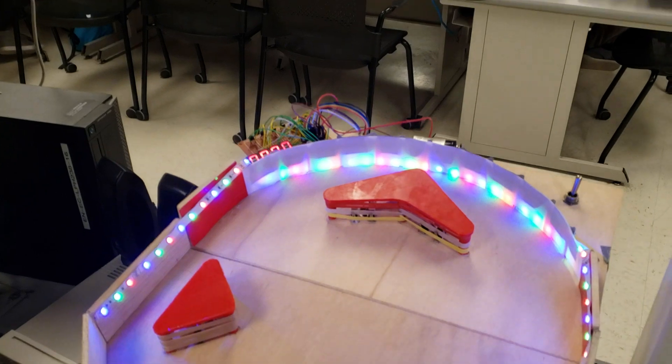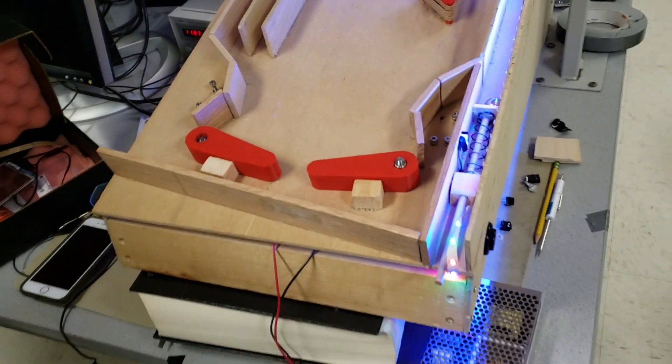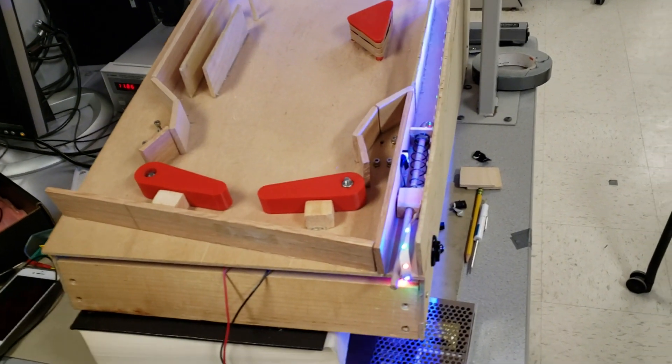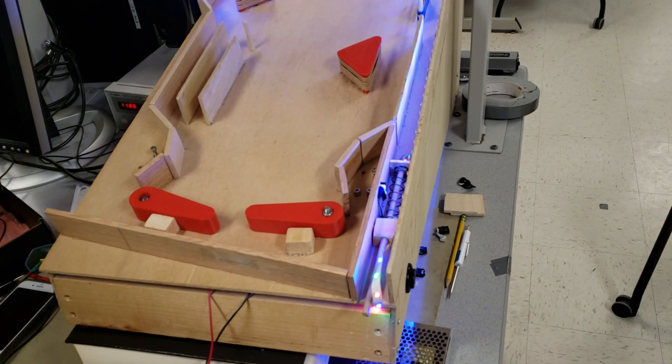So there's a score up at the top — I can see it peeking over. There are big 3D printed paddles here. Push the paddle buttons and show me what happens. Those are really responsive and loud.